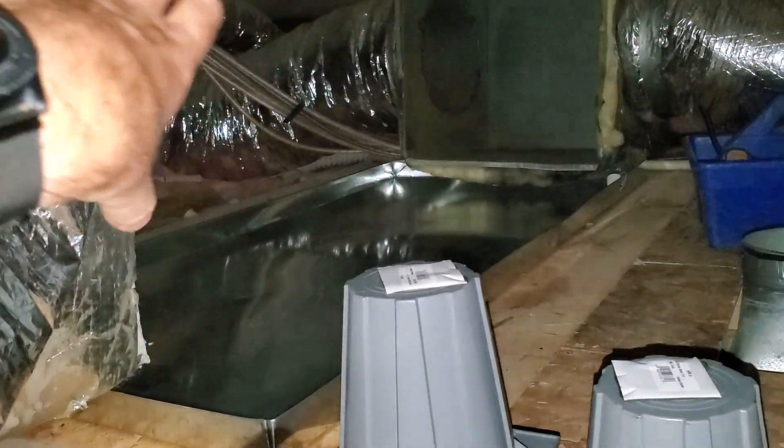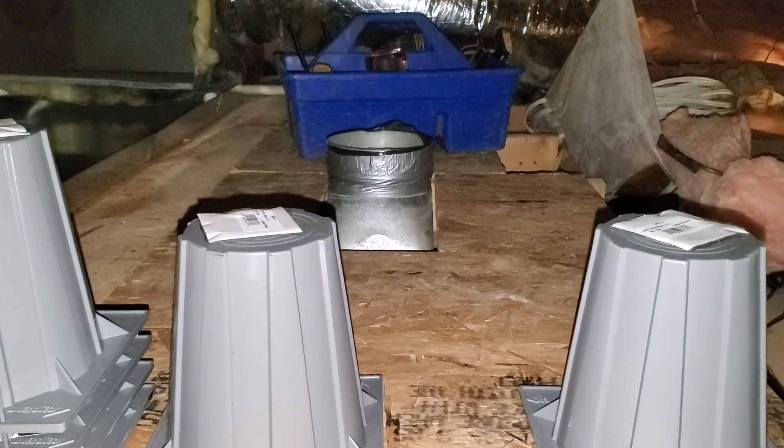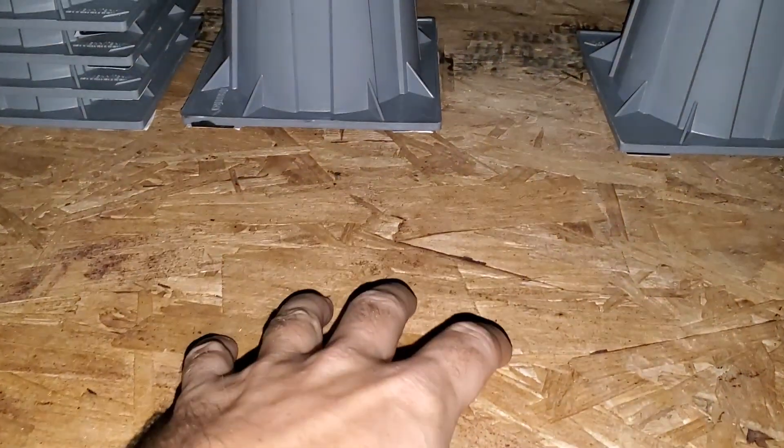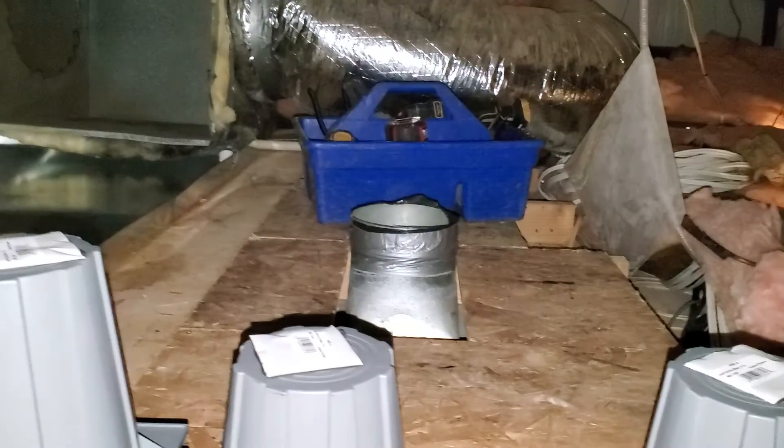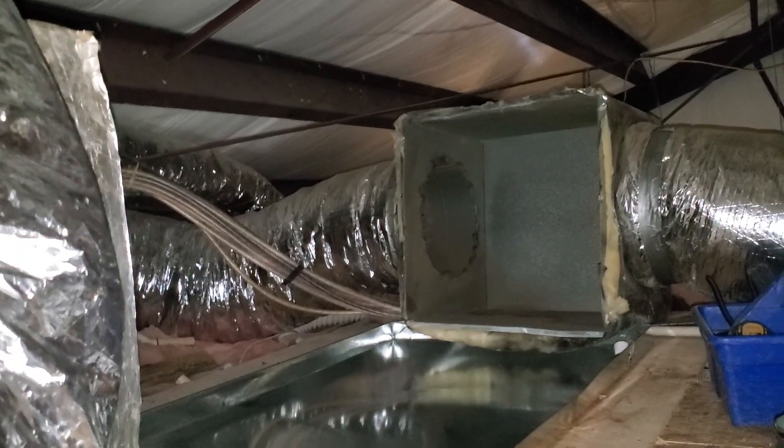And then when we need to come in and service the system right here, which will be connected right across here, we will have easy accessibility. We can set our tools right here, get up on top, and work off of this platform. This is just midway through an installation — thanks for watching.